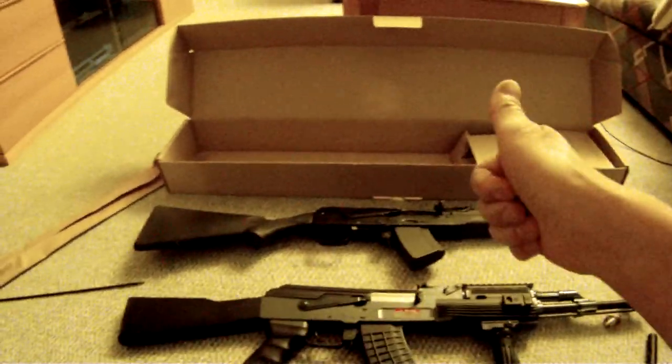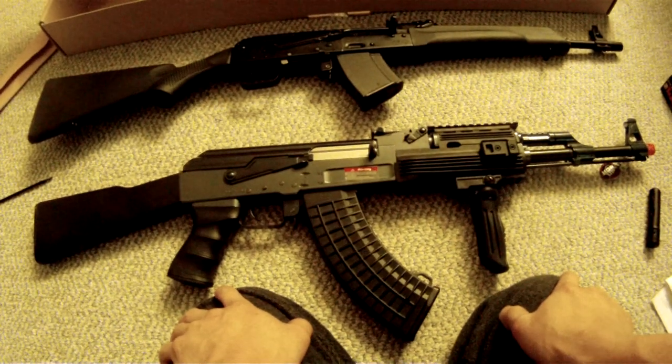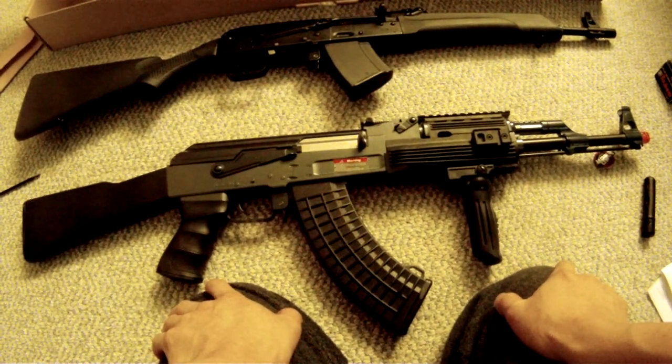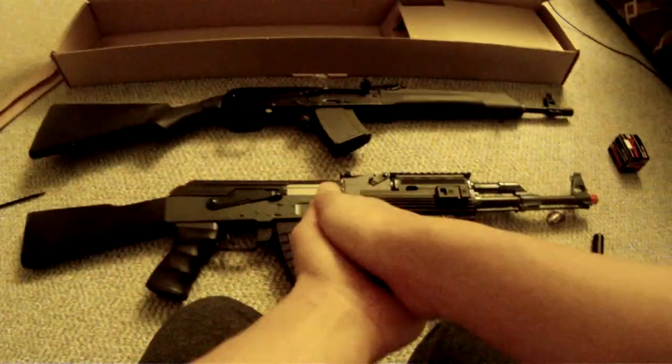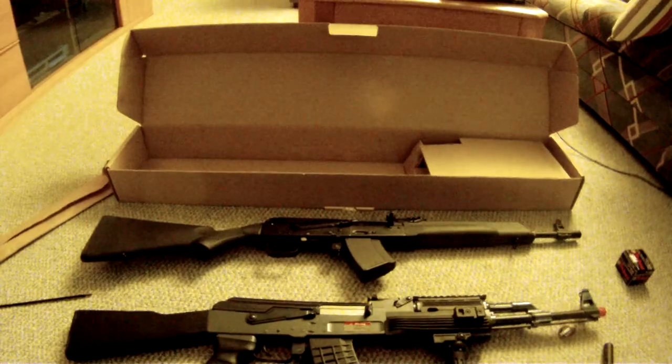So if you like it, comment, rate, and subscribe. I do have a Twitter so you can follow me there. This video is brought to you by RPM — Real Performance Models. If you love cars, join us; we've got a lot to share. That's about it — see you guys later.